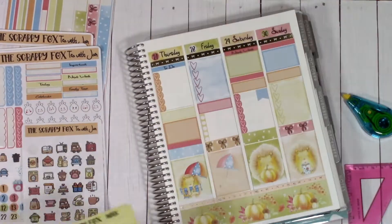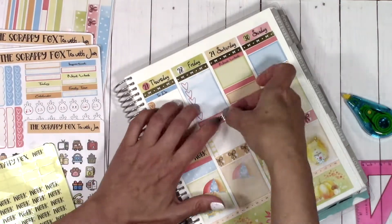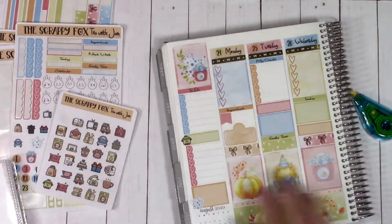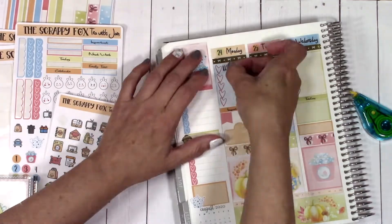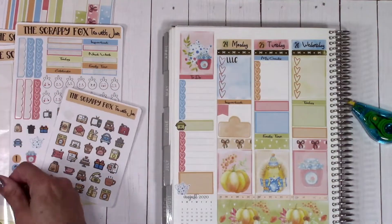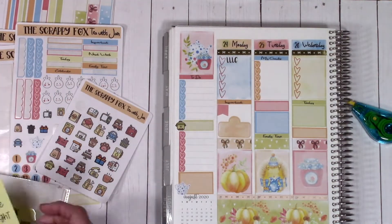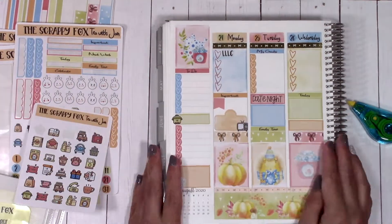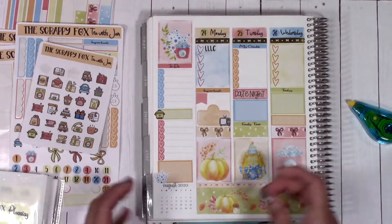I've got the little cooking pot icon from the icon sheet, which I use for my meal prep. Then there are all my work day stickers, and I'm filling in the other things I already know will be happening this week. Since this planning is being done a little early, I'm putting down what I know in advance.